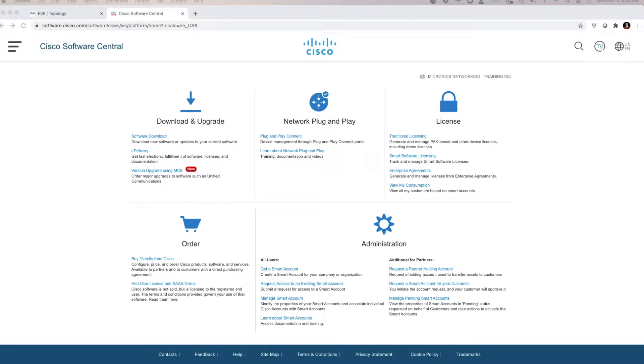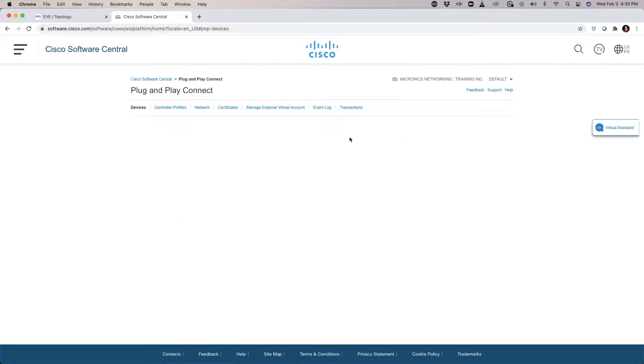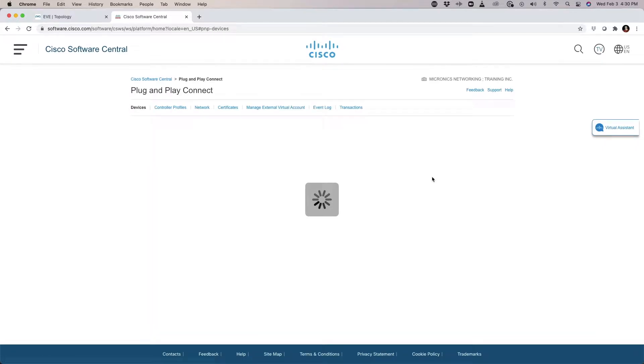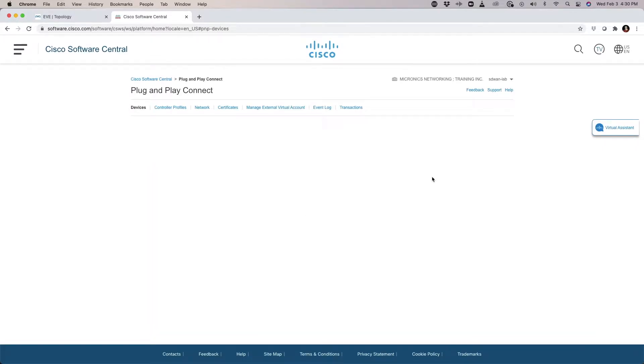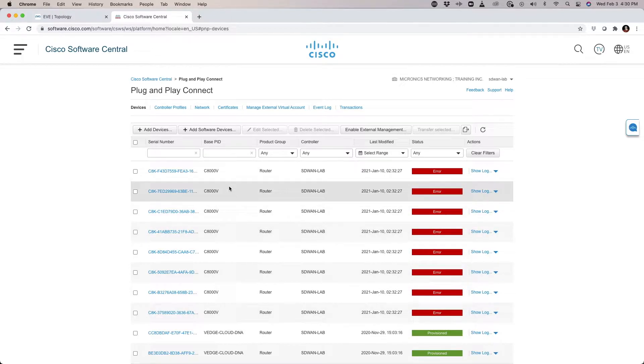Adding resources to our Viptela serial file begins with the software.cisco.com site. I'm going to go to Plug and Play, and from the Plug and Play console I'm going to select the correct virtual account, which is going to be the SD-WAN lab account. We're going to see that in this configuration I should have 32 total devices — those are the 8KVs we integrated in the last lab.